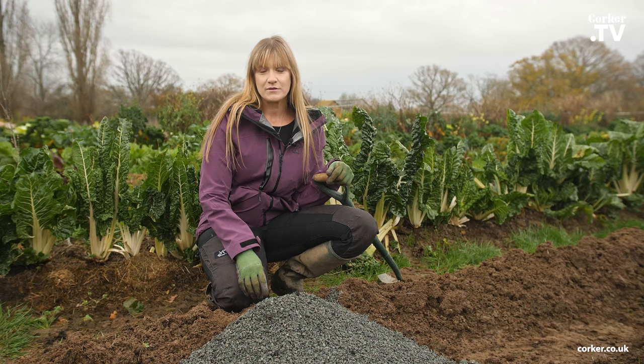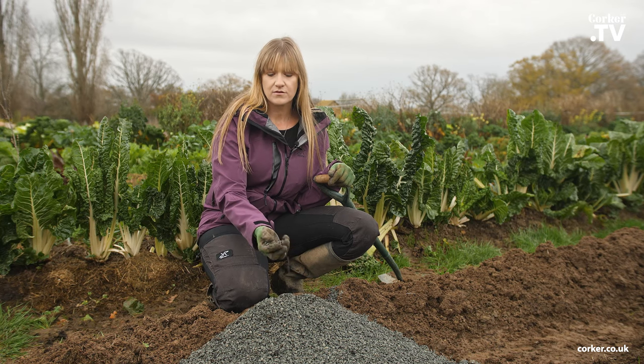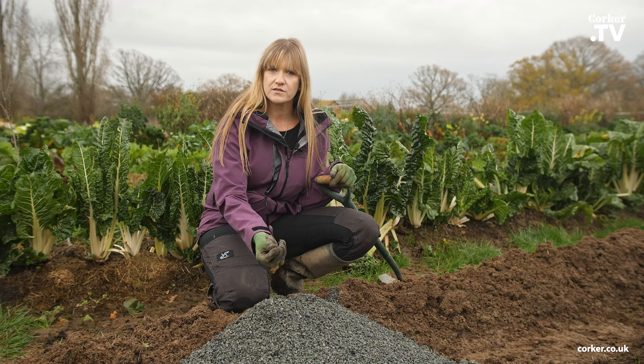To solve this I will be using Corker's horticultural grit, and this grit has a particle size of six millimeters and down, which is important because you don't want to have too big stones in here.